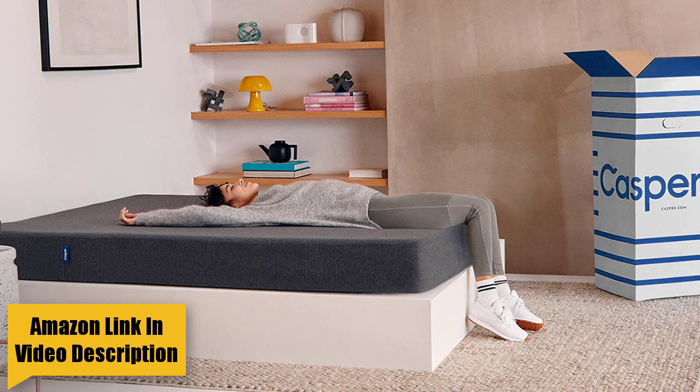We scored the Essential at a 6 out of 10 on our firmness scale, with 10 being the firmest, falling right in the medium range. Mattresses in this range tend to accommodate a wide variety of people because of their compatibility with most sleeping positions. The cover is durable, soft to the touch, and thin enough to allow you to sink into the foams at the top. You will not have that deep hug experience associated with some memory foam beds; instead, you will experience a gentle cradle and sleep more on top of this bed than in it, and you shouldn't feel stuck.